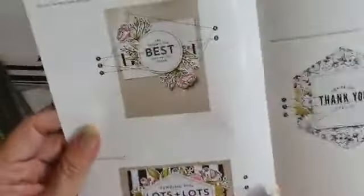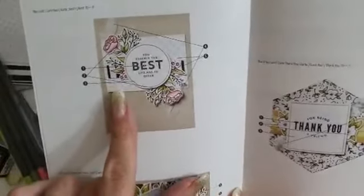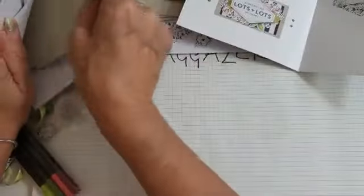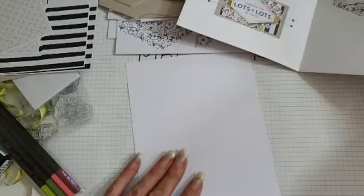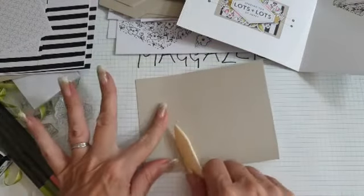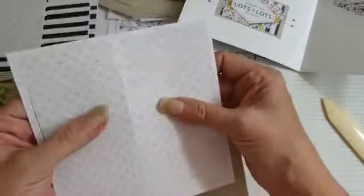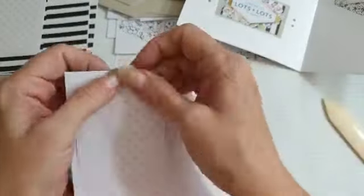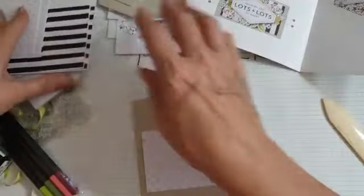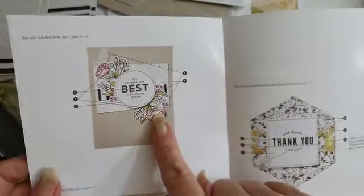Now in the booklet it shows you what you actually need. So you've got your card base, then one of these pieces, and some die cuts. Let's do the big one first. So we're going to need one of these bases - this is just a lovely set if you were going to craft with your friends. We need two vellum pieces, two flowers and a circle.